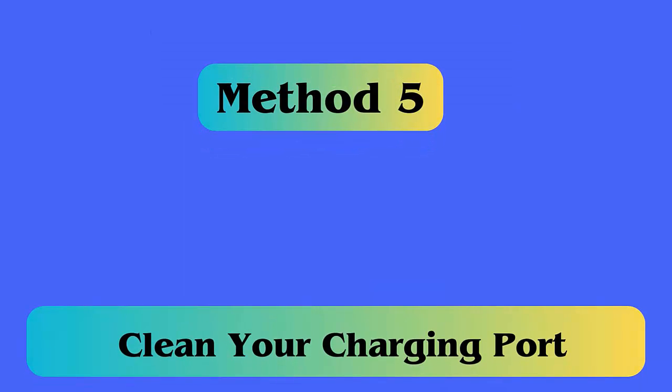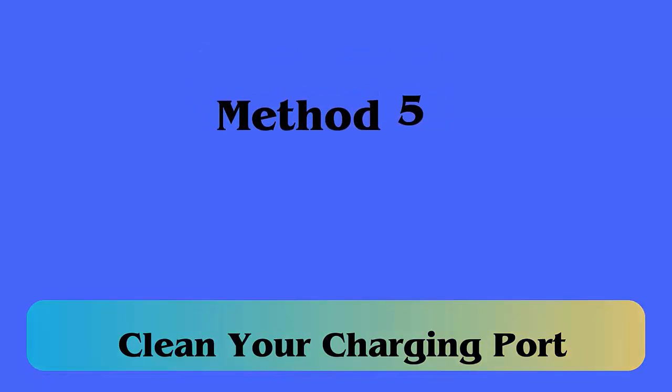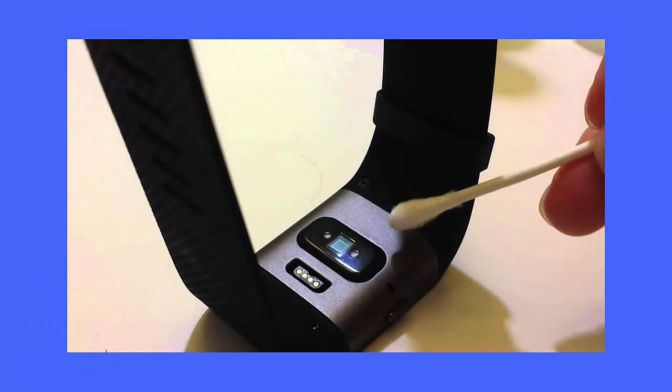Method five: Clean your charging port. You have to ensure that the charging port where you have connected your charger is working properly or not. If not, then clean the port properly and then again try to charge your smartwatch.